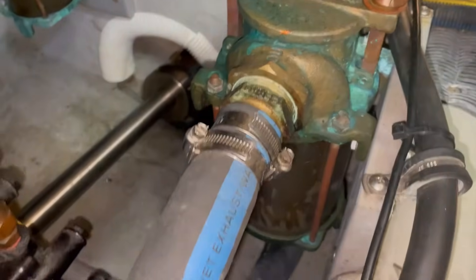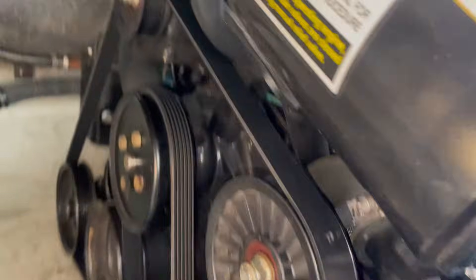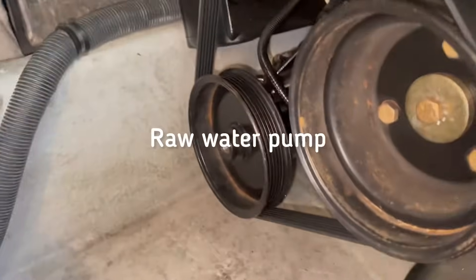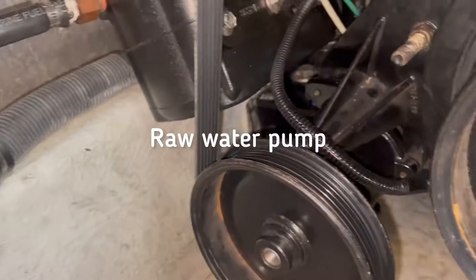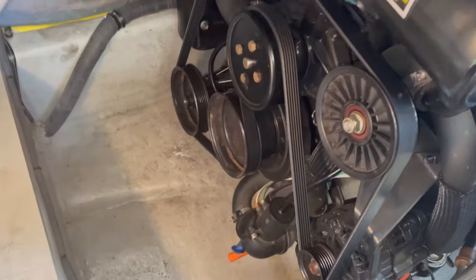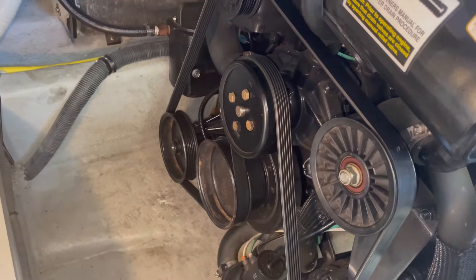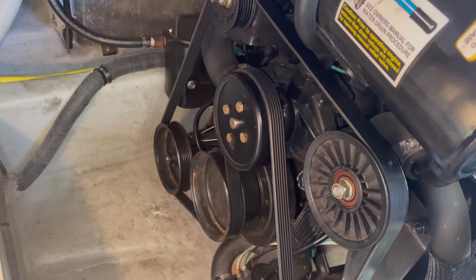After the strainer, the hose runs down underneath towards the impeller pump. The impeller pump is over here behind that pulley. I had already checked the impeller — it's okay and was replaced — so the problem is not there. I want to go a little further down the line to see if there are any other issues.